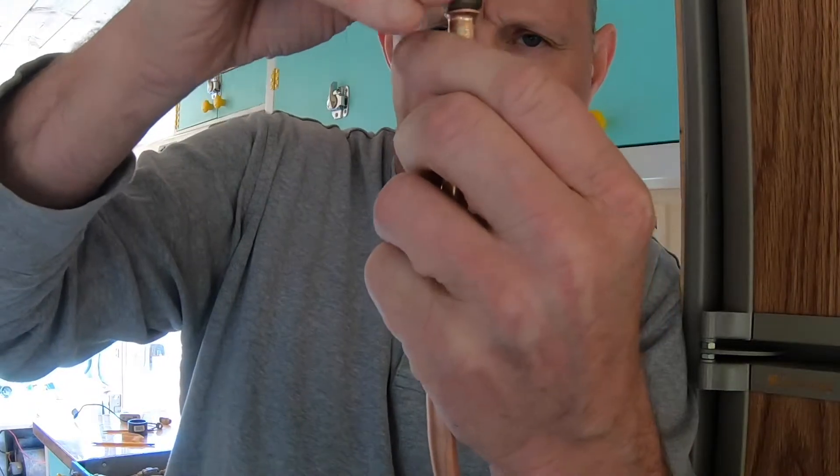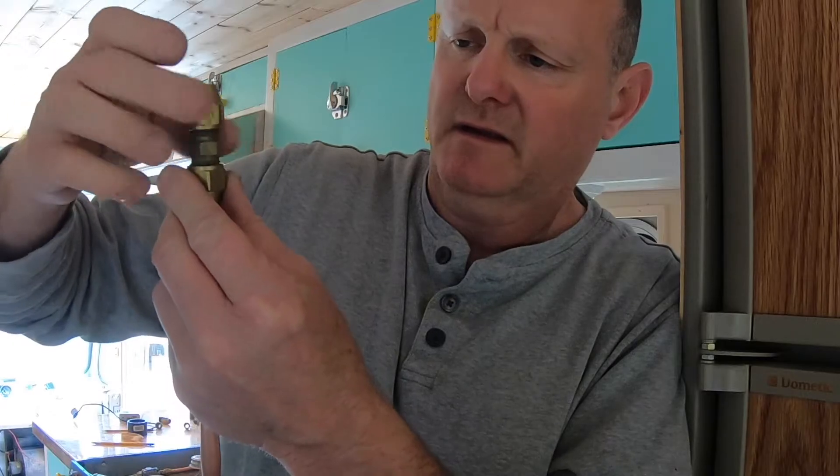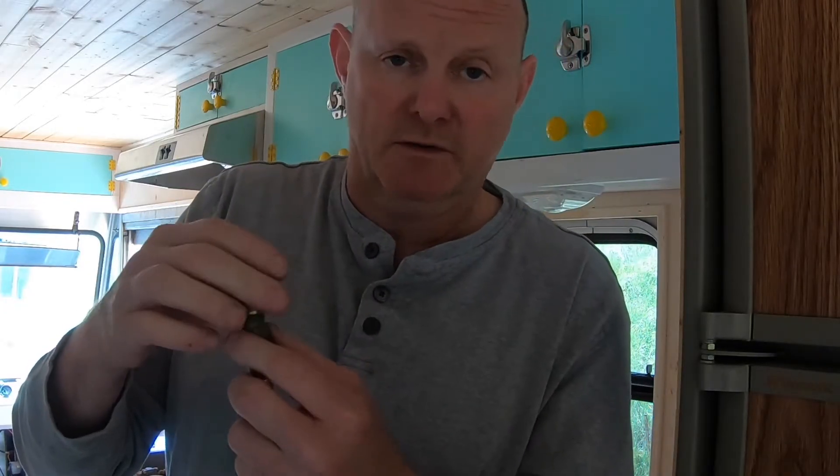That's the finished piece, and it slides in here — this nut comes up and tightens down. It feels tight, but the only way to truly know is to pressure test it, which I'll do at the very end once I've done them all.